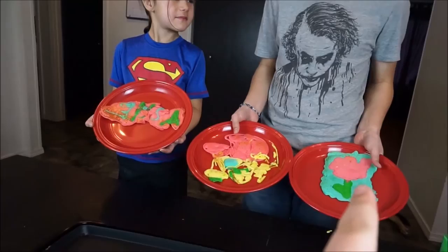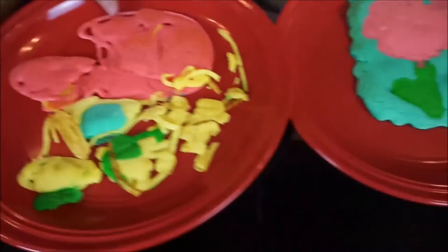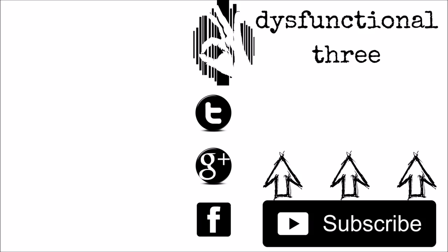You guys can comment down below who you think should win — the pancake art talent! Comment down below how bad Malachi sucked. Awesome.